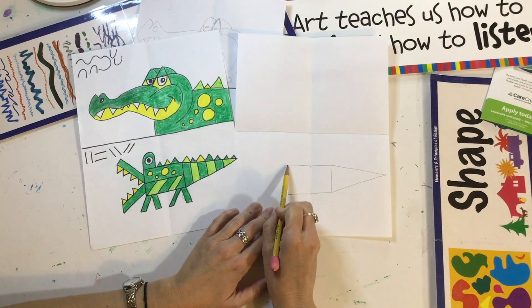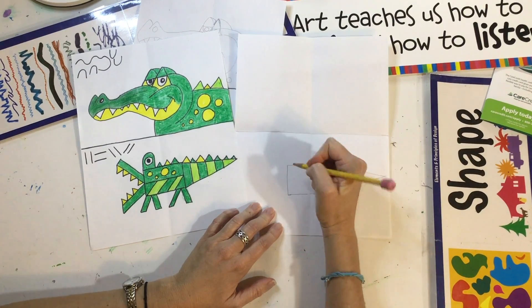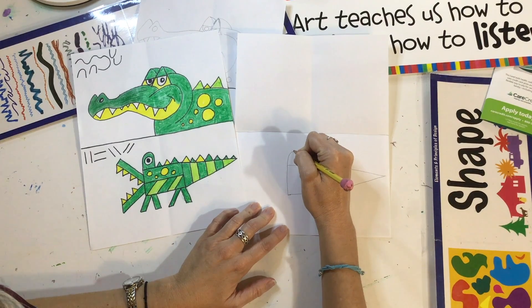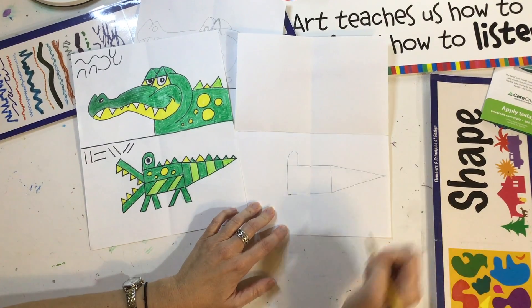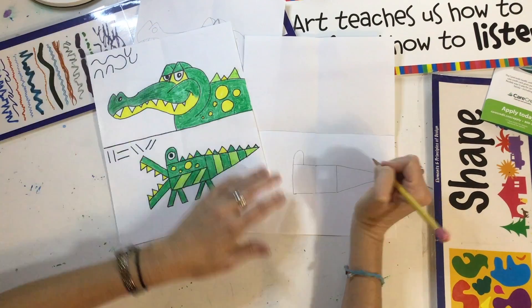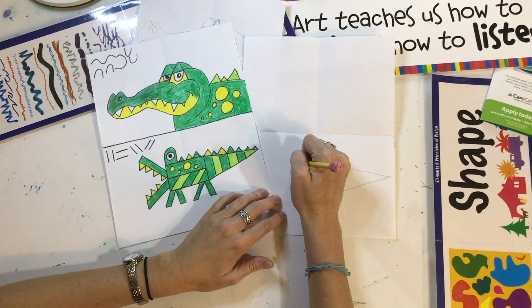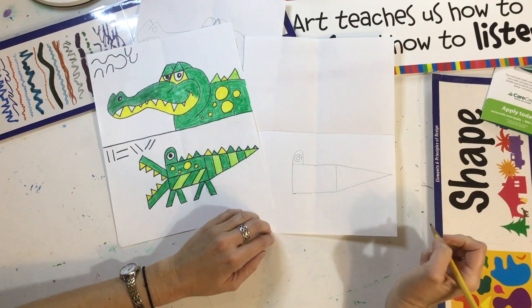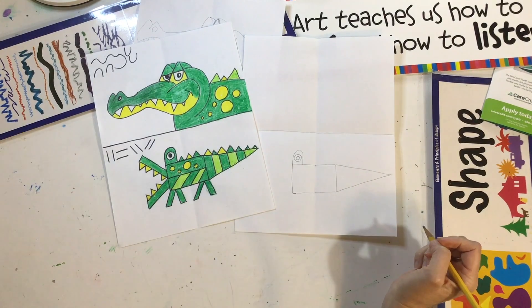Go back to this corner of your rectangle. We're going to make a tall rainbow line — go up and down like a rainbow. Don't make it too small. What part of the alligator do you think this is? In the middle, we're going to put a big circle, and then another smaller circle. That's the alligator eye.